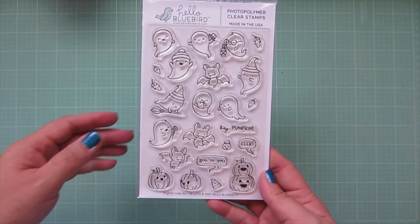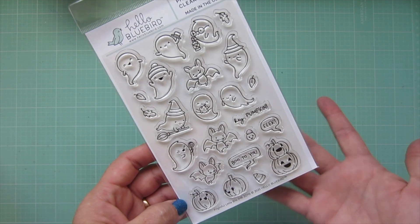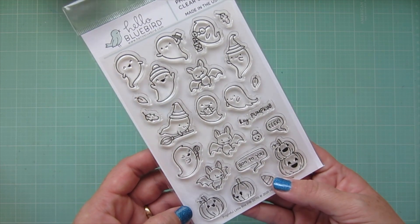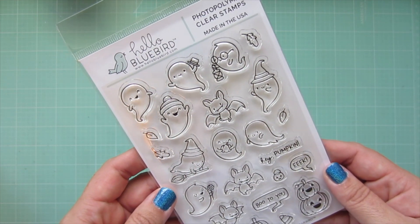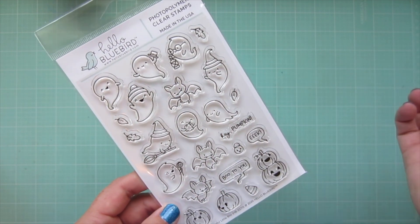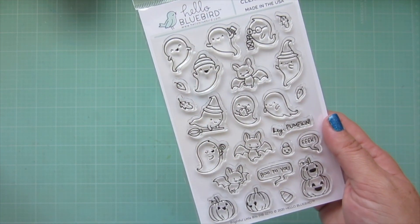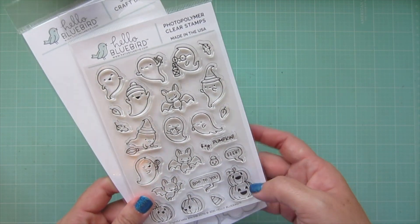Now moving on to my Hello Bluebird order. The first thing I got was the free stamp set with a hundred dollar purchase — I believe it's called Frightful Little Bits. I'm not that into Halloween cards, but this is so cute, these guys are so adorable — just look at his little face, he's so joyful. The bats are even cute and I do not like bats. I love the little sentiments like 'Hey Pumpkin' — super cute. I did pick up the matching dies since their dies aren't that expensive and I definitely wanted to be able to use them together.